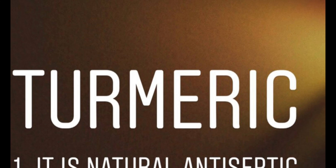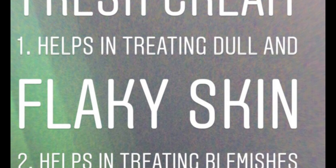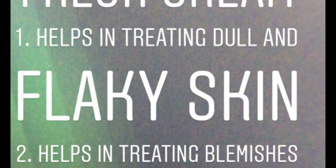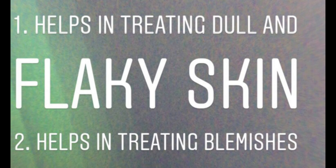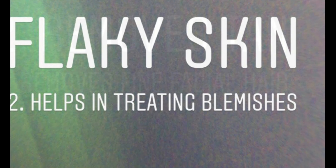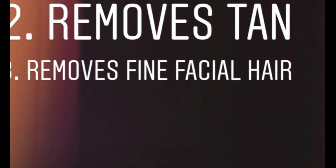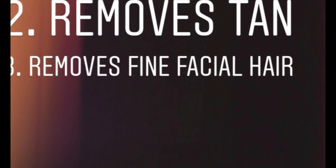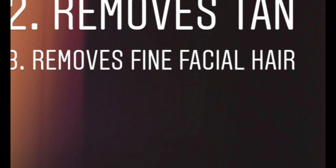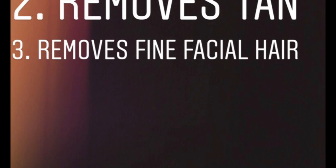Turmeric, yani ki haldi, ek natural antiseptic ki tarah kaam karti hai. Fresh cream jo humne yahan use kiya hai, woh aapki dull aur flaky skin ko treat karne mein helpful hai, aur aapki skin ko soft and supple banati hai, aur andar se beautiful glow provide karti hai. Yeh aapke blemishes ko bhi reduce karne mein kaafi had tak useful hai. Chane ka ata jo humne liya hai, woh aapke acne scars ko remove karne mein useful hai — zinc material hota hai gram flour ke andar jo aapke infections ko fight karta hai. It also removes suntan and sunburn from the skin and helps to remove fine facial hair.